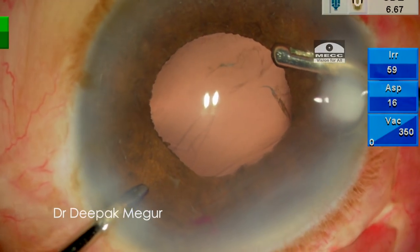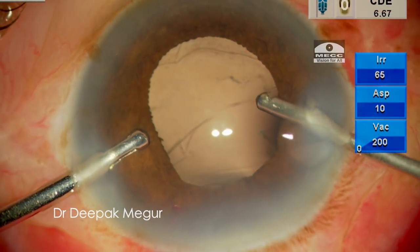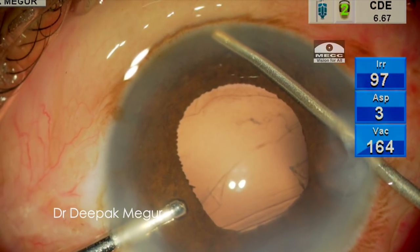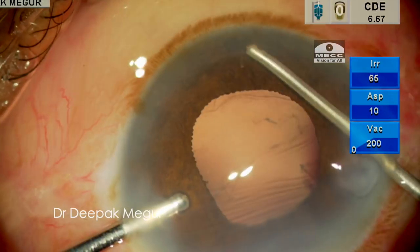At this moment the pupil appears to be slightly bigger and now I can see the rhexis margin, which is quite beneficial in this case. I perform a peripheral iridectomy using the cutter — a couple of cuts are sufficient, though in this case it turned out slightly bigger than I would have liked.